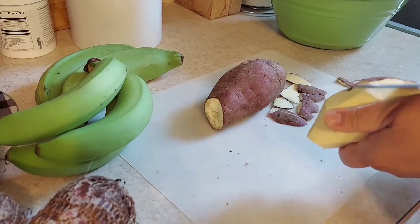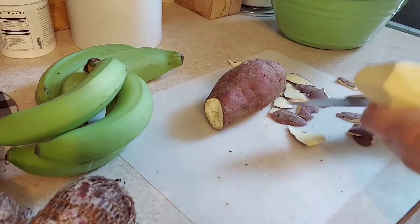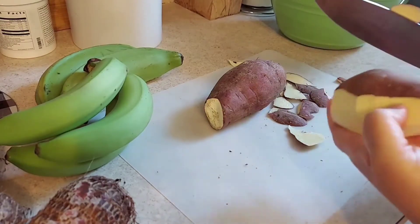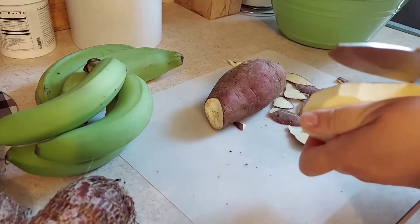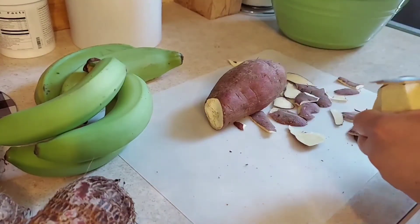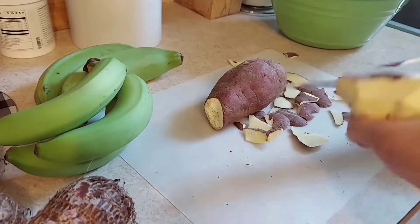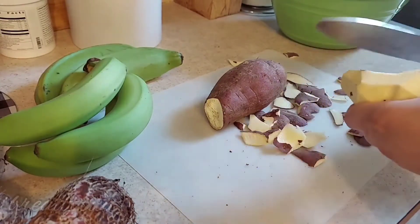I'm only using these vegetables, but there are also different options like cassava — la yuca — there's also yame, and there's also panapeng, which I love so so much.